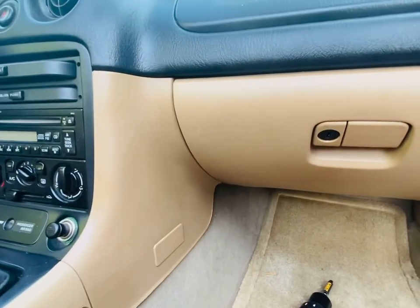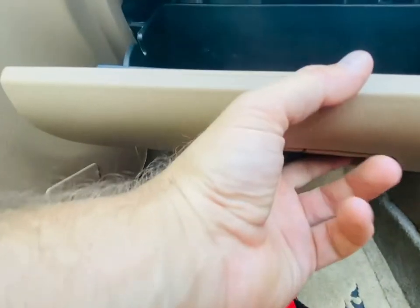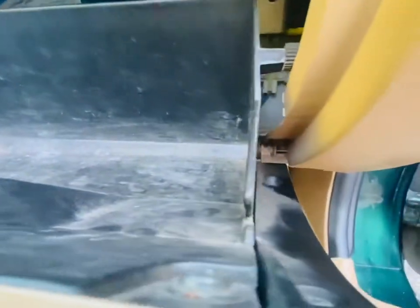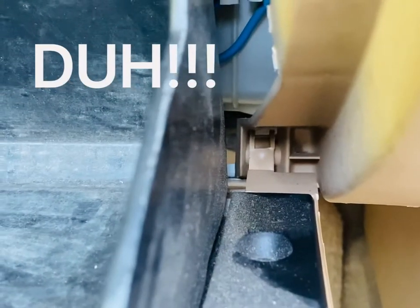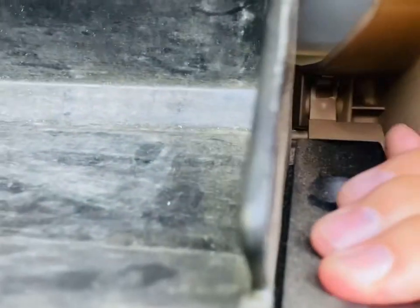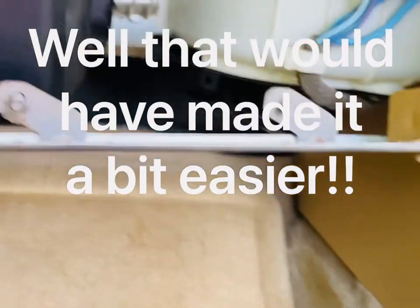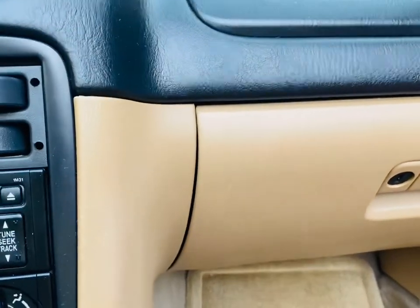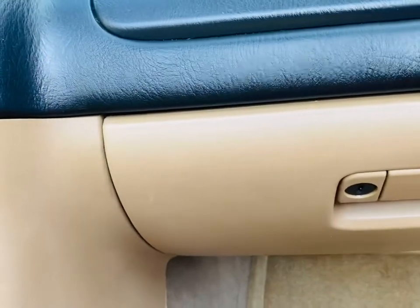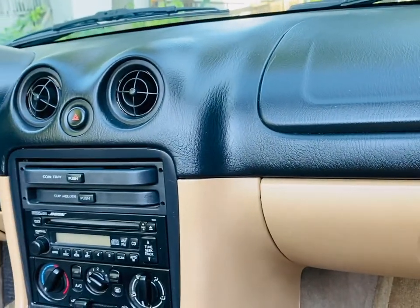Hey guys, I learned something after making this video. Even if the glove box is in place as it was at the beginning of the video, you can still take it out without taking those screws out from the bottom. You just pull that clip off and then slide that out, and that actually reveals the brace that we were just working on. As you can see, the black plastic screws don't actually attach to the bottom of the glove box — they attach to either side of it. I hope you found this video helpful and I hope you're able to correct your sagging dash in your second generation Mazda Miata.